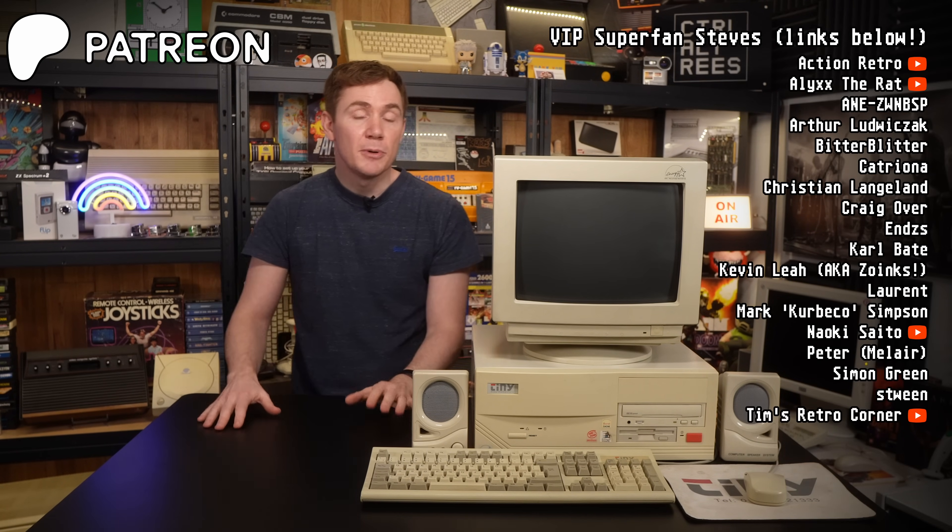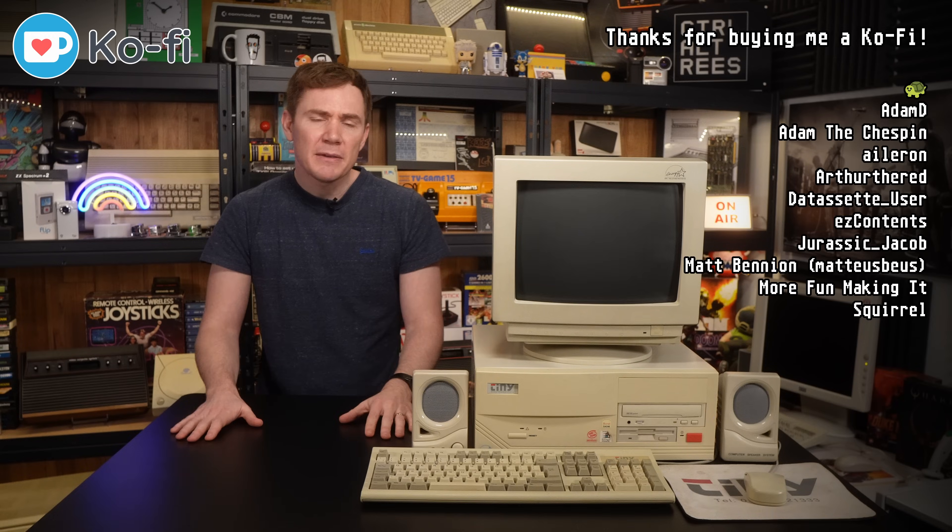I hope you found that useful. All that's left is to say a big thank you to my supporters on Patreon, Ko-fi and indeed my YouTube channel members — they get videos early and also ad and sponsor free. And of course, a big thank you to you for watching. Hopefully I'll see you in the next one.